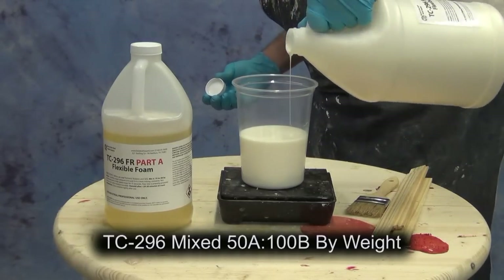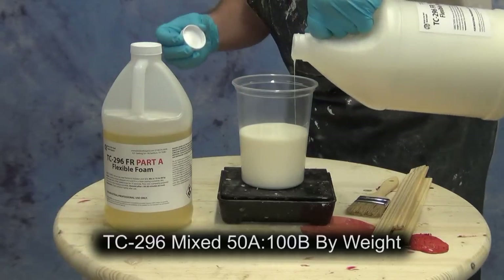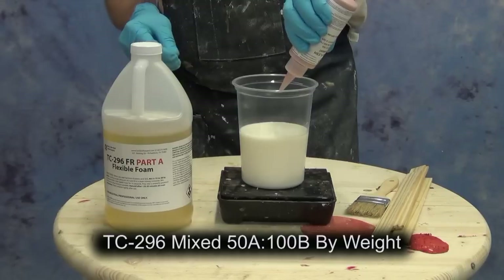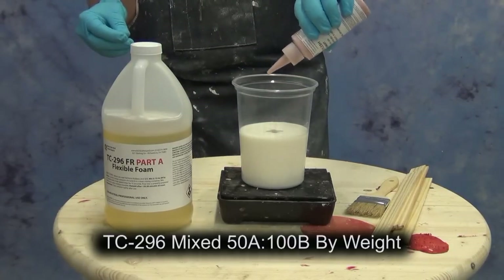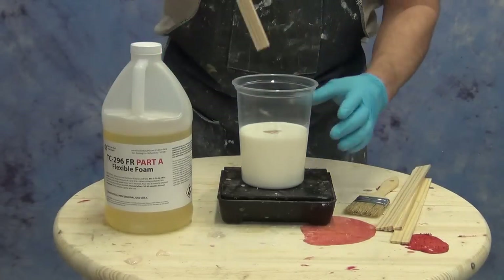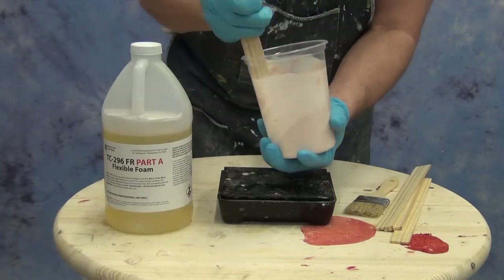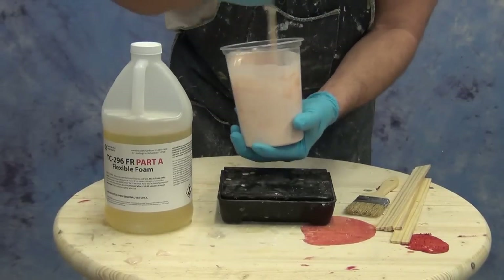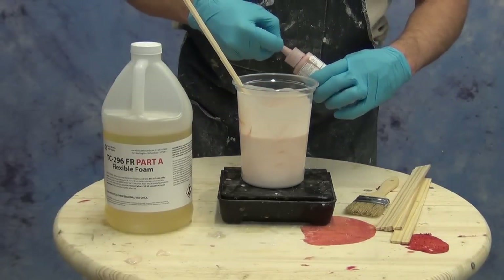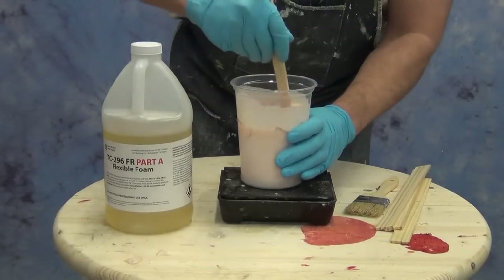For our foam backing we're going to mix up some of our new TC-296 FR foam. The FR stands for flame resistant — this is a really important formula for those making props for theme parks and haunted houses where a flame rating may be required. We're measuring out part B and then adding some flesh tone to the B. You have to move very fast with any flexible foam series like this. We're mixing in the flesh tone first so that the same flesh tone used on the skin gives a nice background color to our translucent skin. I added a little bit more flesh tone because when foam expands it lightens up the color, so I'm preempting that whitening effect.